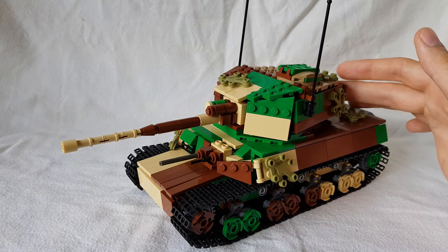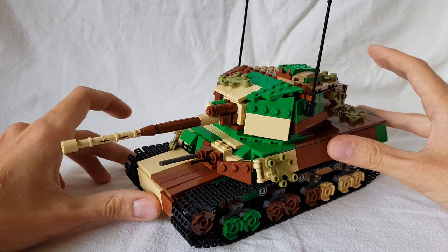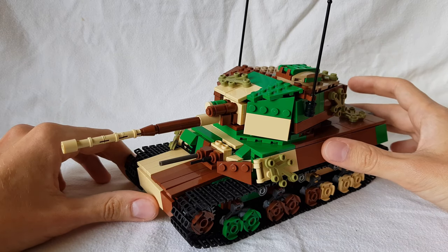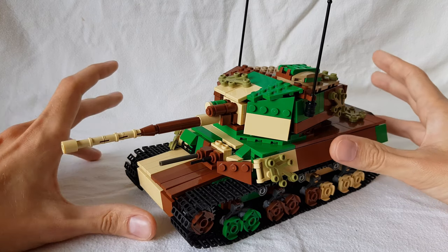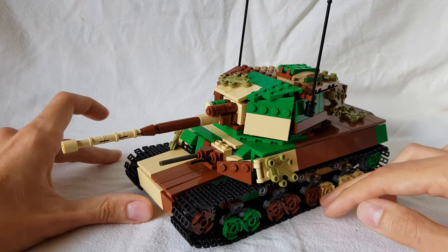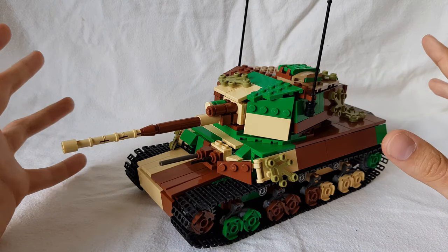The LEGO set itself — I'm going to be very careful here, because this is the first version of it. As is common with the first version, things fall apart, things are not stable, things are not strong. That's why you build these sets, to see if they're structurally sound. The hull itself is pretty solid, but the wheels fall off all the time and the turret likes to fall apart, but I'll do what I can.